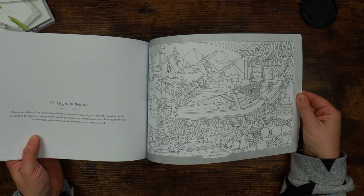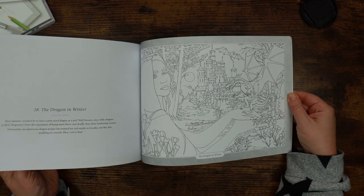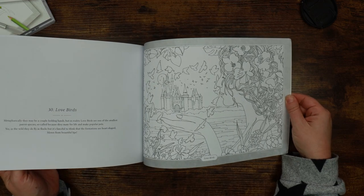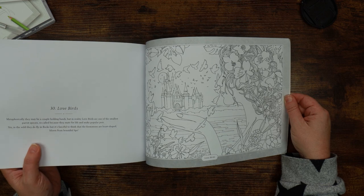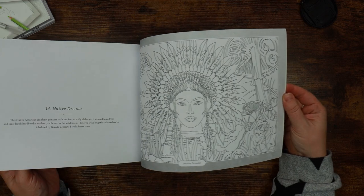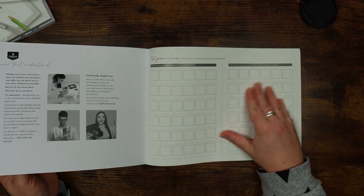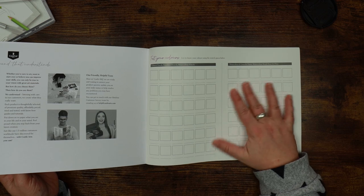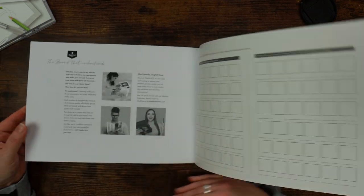Egyptian beauty — pretty cool. Overall this is quite an interesting book. Dragons in winter — obviously being a fantasy book, dragons are going to feature quite heavily. I really like the love birds image and the underwater one as well. This is nice, pretty good. This is glossy paper though, so I'm not sure how well that will work for coloured pencils, but it might be good for other media. So that is the fantasy edition.